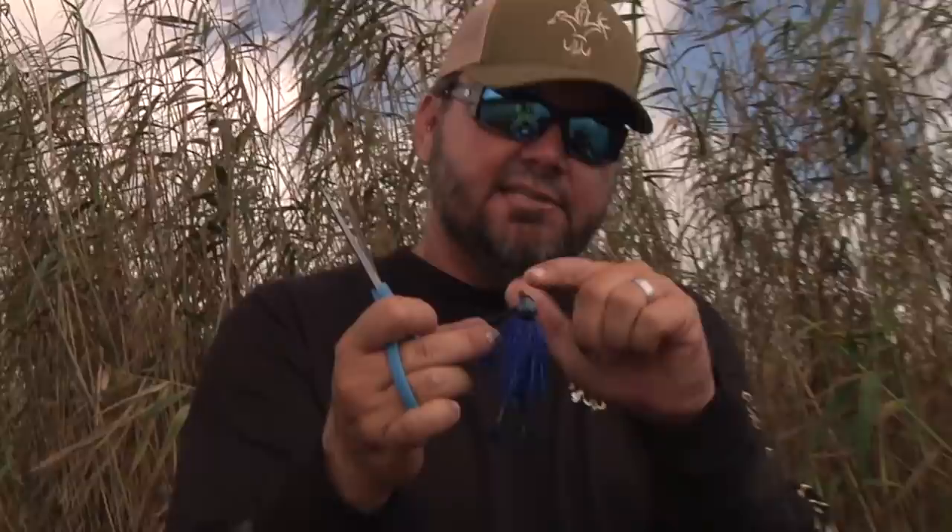It's an old school jig. Jigs have been around forever. Really the difference in this jig and most of the ones out there is the line tie is a little higher on the head, which makes it come in and out of cover better. And it's got a great big hook in it, so when you're flipping heavy cover you can get those fish out. But I really like a jig because of simplicity — I can make it look like bait fish or bottom crawling. It just suits the profile.